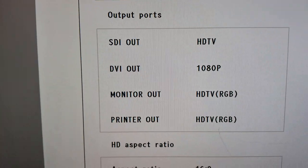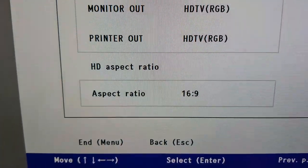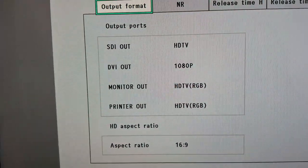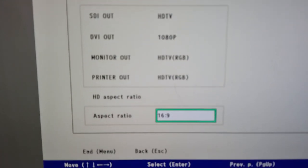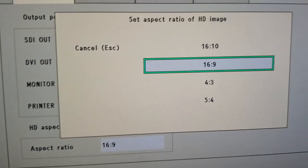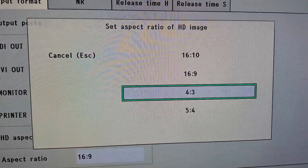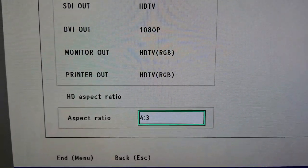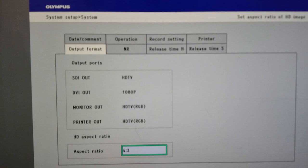You are greeted with this selection, and look down here — Aspect Ratio: 16 by 9. There is the problem. Scroll down, hit Enter, go down one, and select 4 by 3. Now we have 4 by 3 set in this system menu.